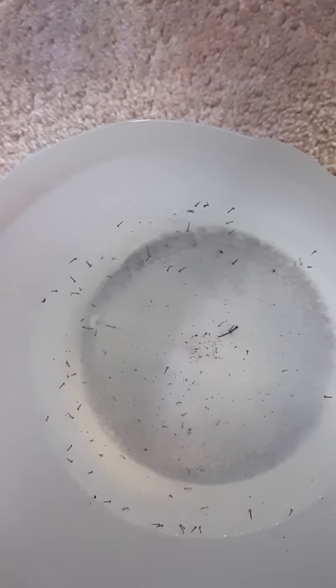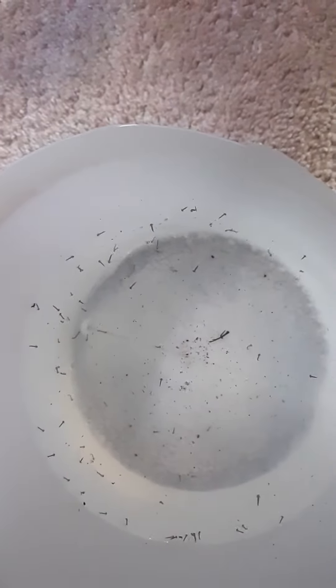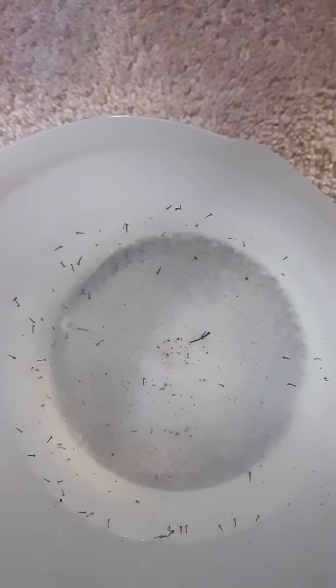Feeding time for the mosquito larva. I believe this is a mosquito larva or paramecium — I don't really know the difference.